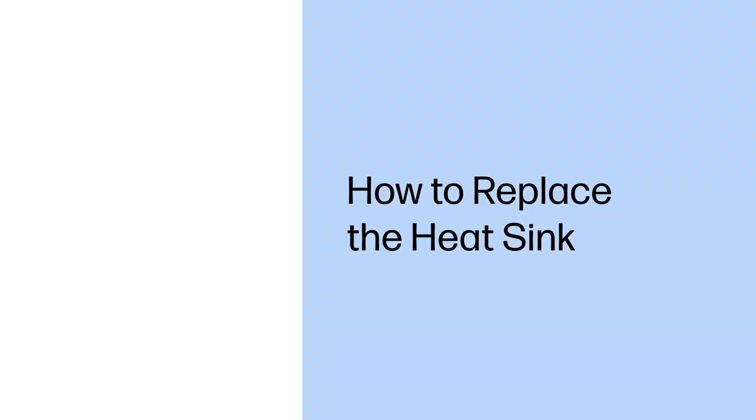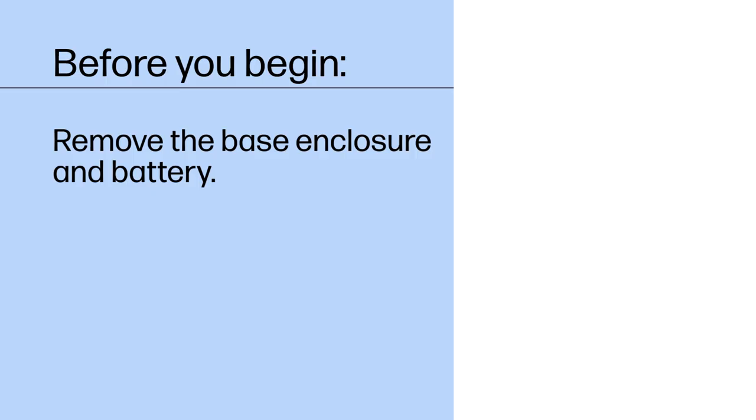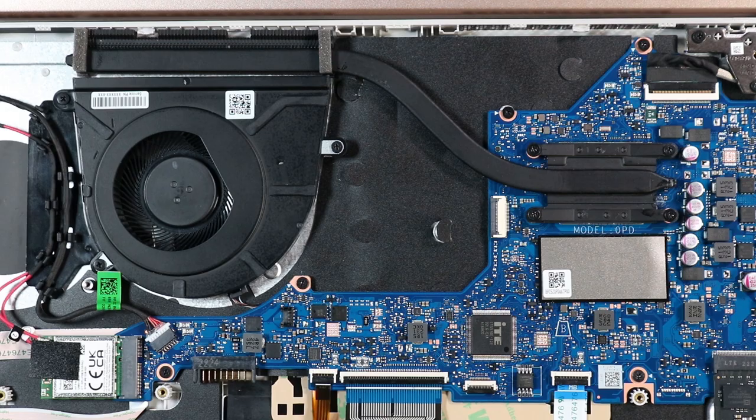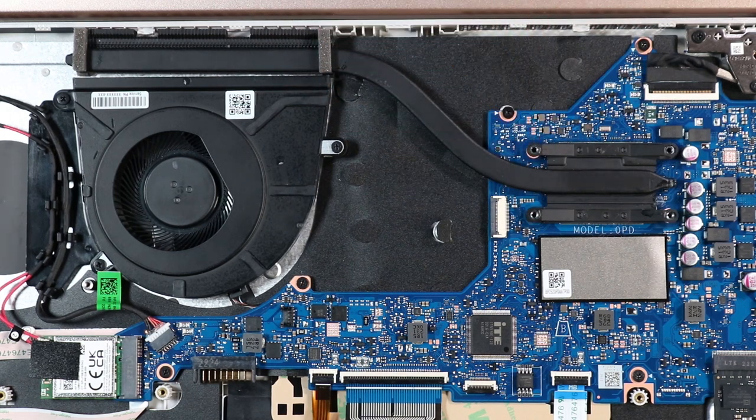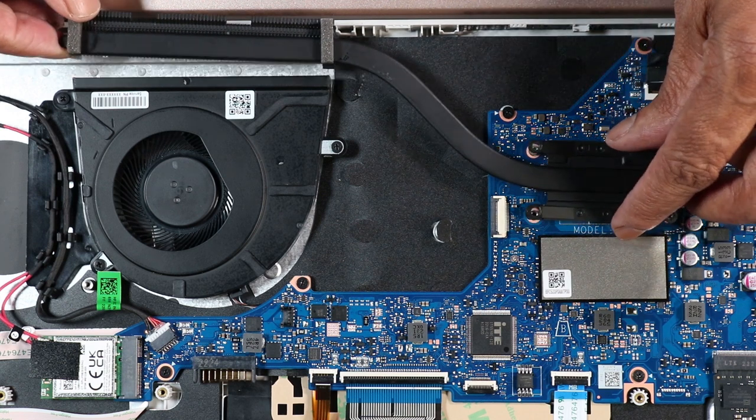How to Replace the Heatsink. Before you begin, remove the base enclosure and battery. Removal. In the numerical order indicated, remove the four P1 Phillips-head screws that secure the heatsink to the system board. Note: Due to the adhesive quality of the thermal grease and thermal pads located between the heatsink and processor components, it may be necessary to wiggle the heatsink slightly from side to side to detach it from the system board. Lift the heatsink off of the system board and remove.